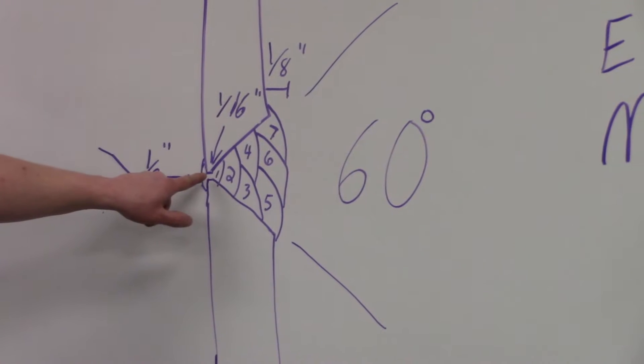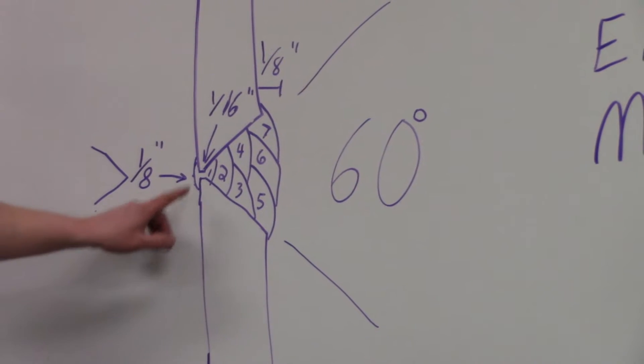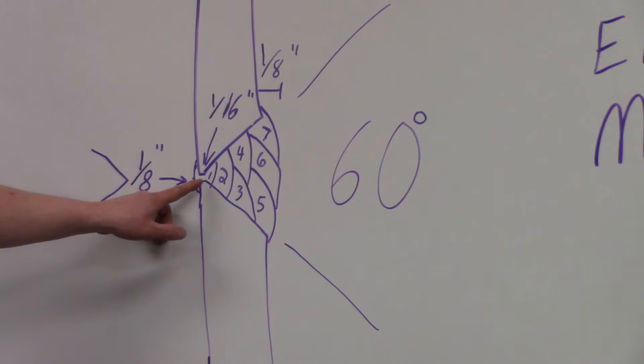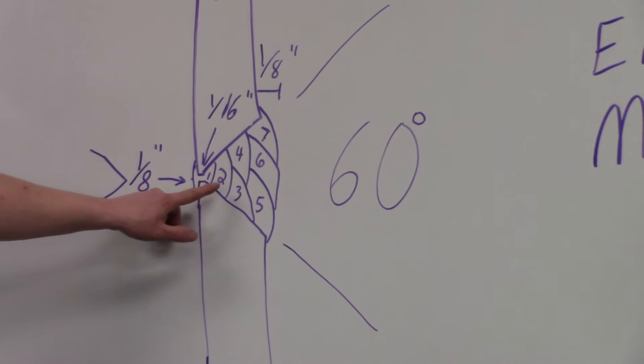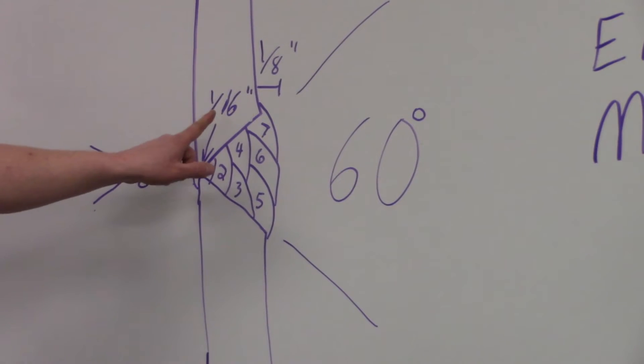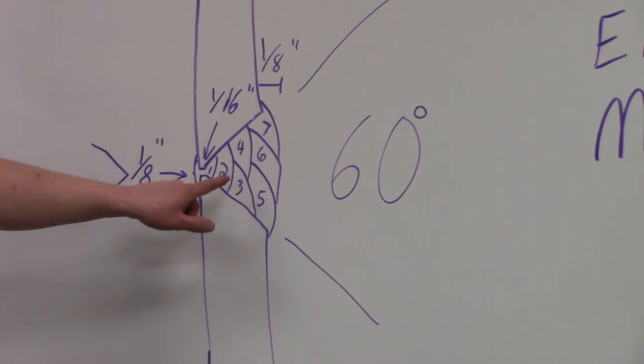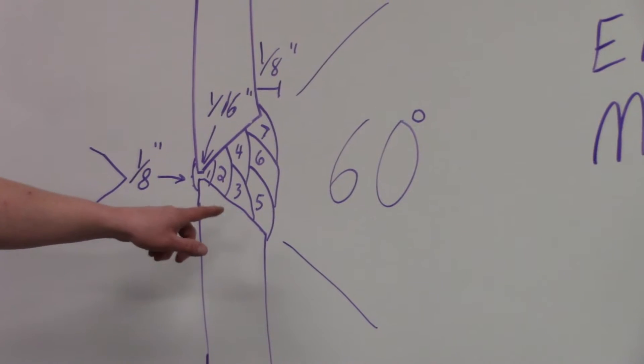Your root face is going to be a sixteenth of an inch. Your progression is going to be one root pass with very little manipulation. You're going to have to do your second one in the J-weld form, so you're going to start at the top and come down. The third and fourth are also J welds, maybe not as much manipulation.